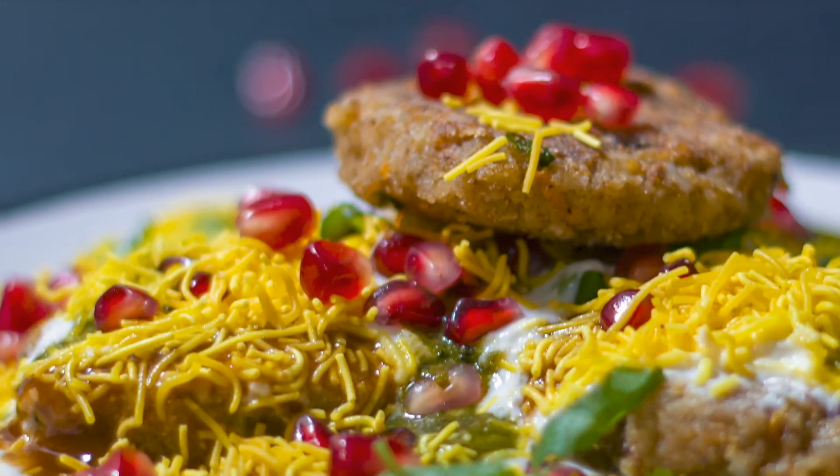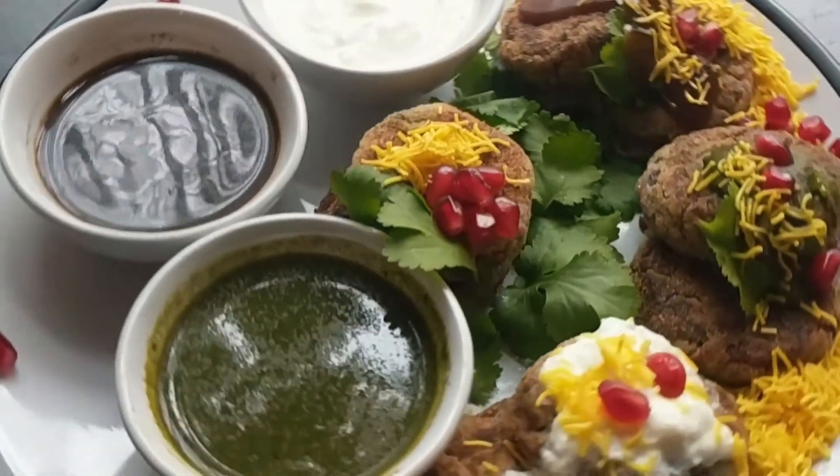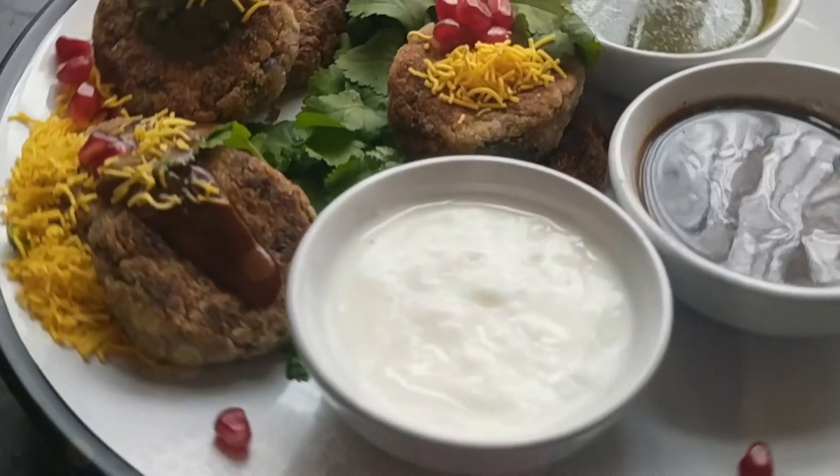Wow, I am really impressed with my own aloo tikki! I'm dying to taste it. I hope that you've enjoyed this and thank you for being with us. Do subscribe, feel free to share, put your comments, and give us a thumbs up. Until the next time, God bless you all, do take care and bye bye for now.